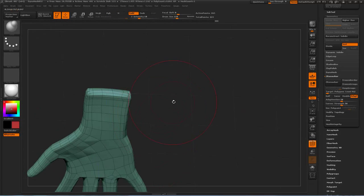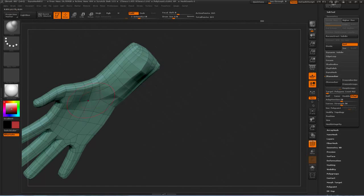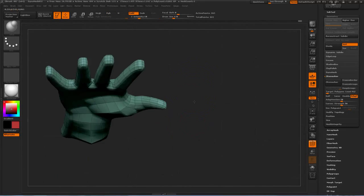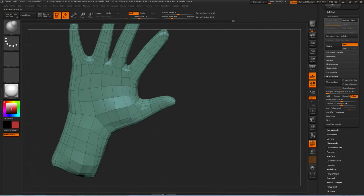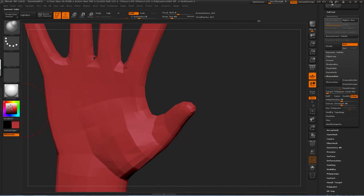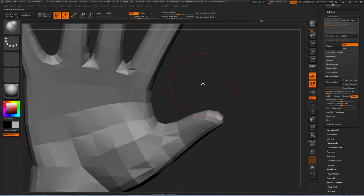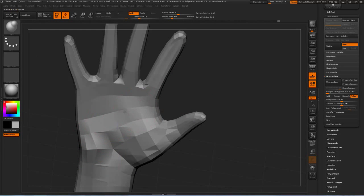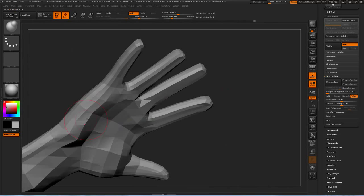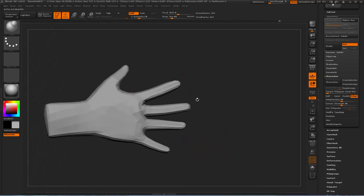We can go through and use the Inflate tool to just add a little bit of volume to it — a bit of volume to the underside of the hand. It's always good to use your own hand as reference to see where the volume sits. Next to the thumb there's quite a fleshy bit, pull that out. And then there's the other fleshy pad at the bottom of your palm. Just adding a little bit of volume across the top of the hand at the knuckles.